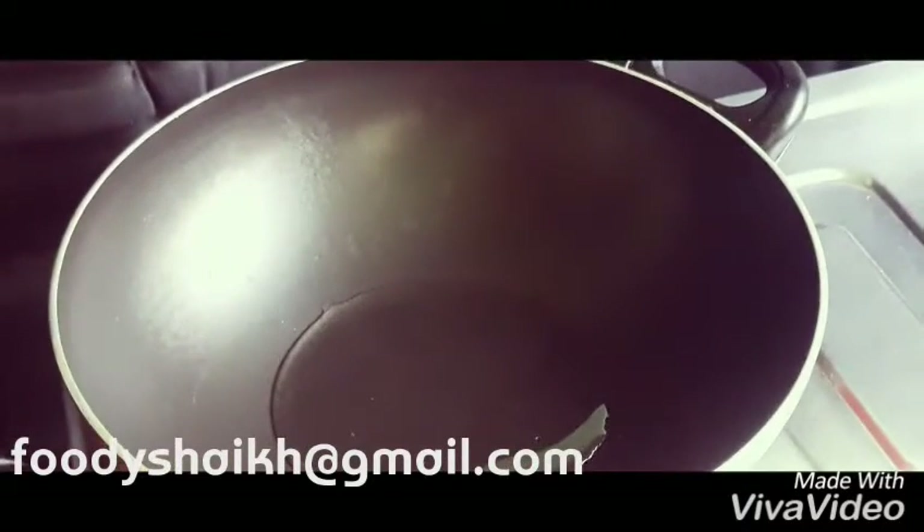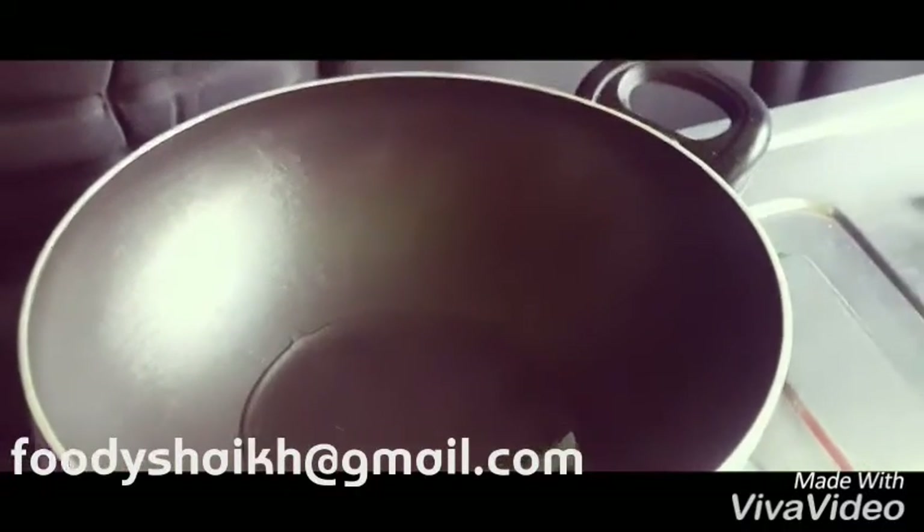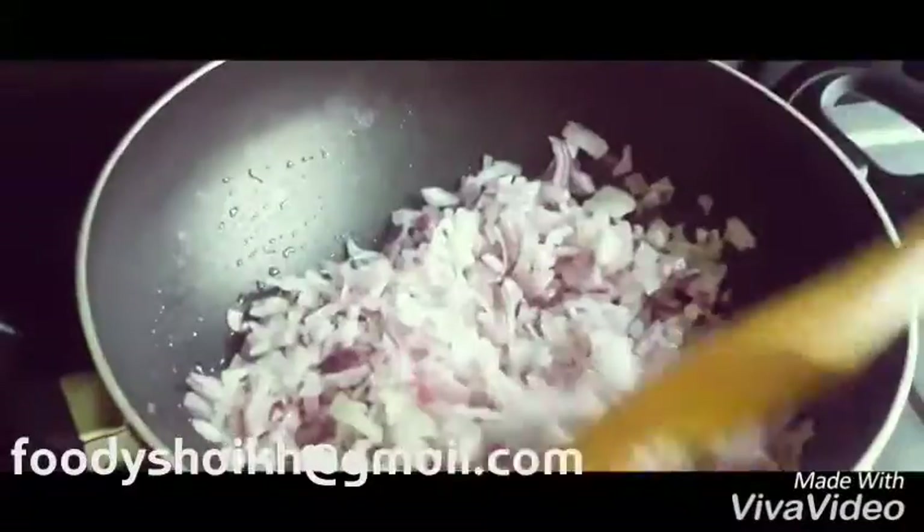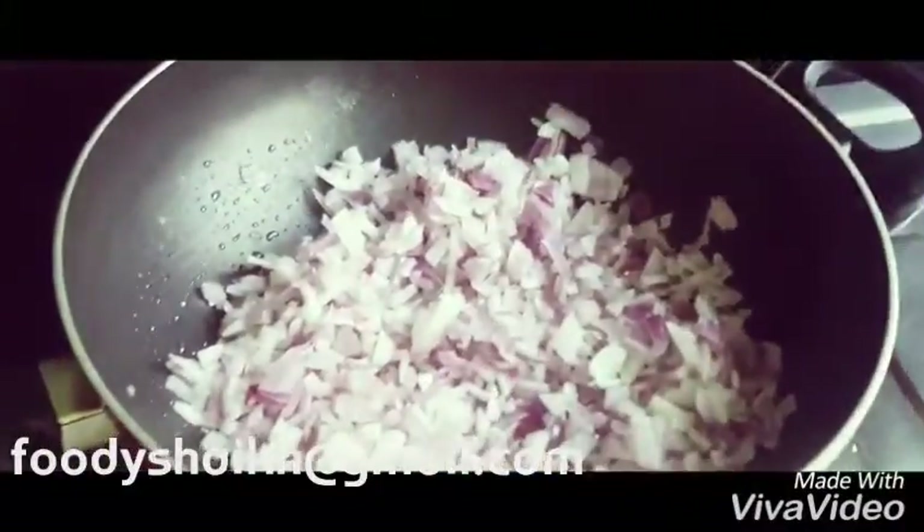We are heating up our pan and will add approximately two tablespoons of oil to it. As soon as the oil gets hot, we'll add the onions to it and sauté until they turn a light brownish color.